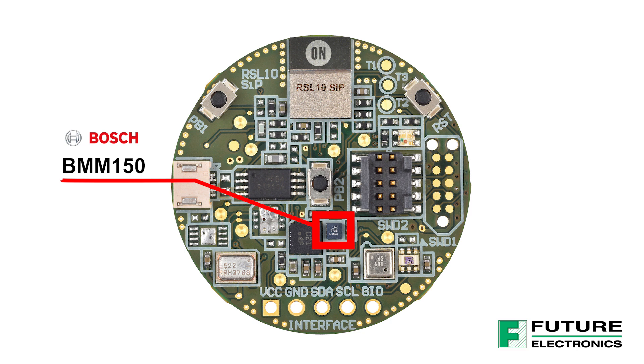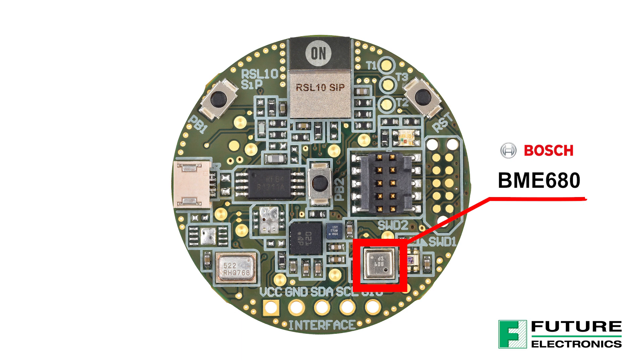Over here is the BMM-150, which is a digital geomagnetic sensor ideal for augmented reality and location-based services. And right here is the BME-680, which is an integrated environmental sensor for wearables and mobile applications.